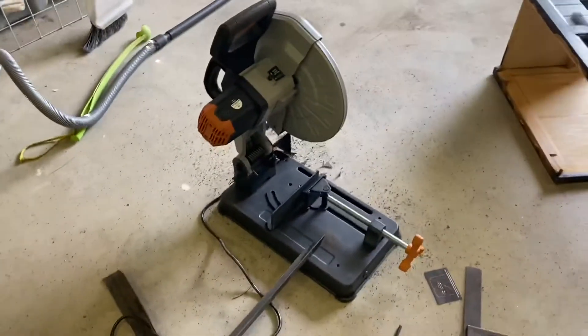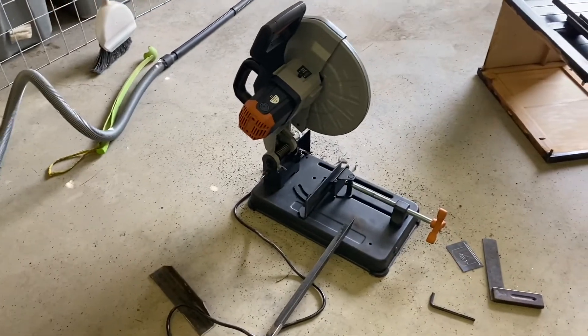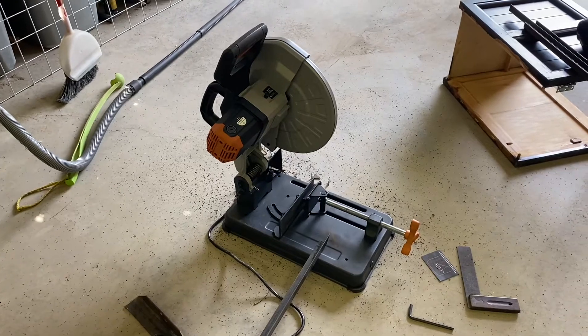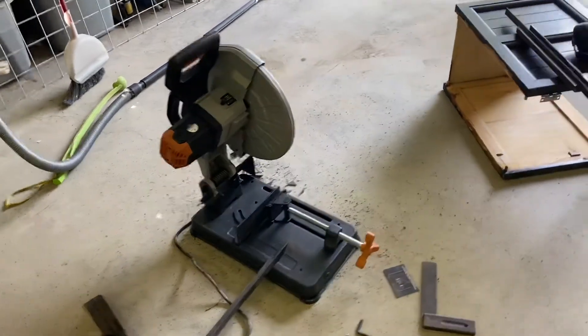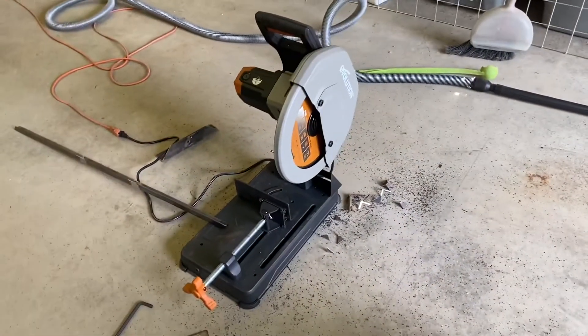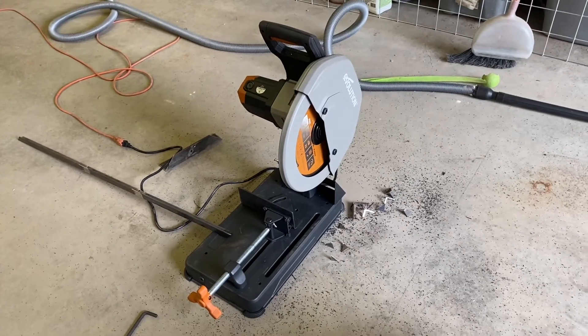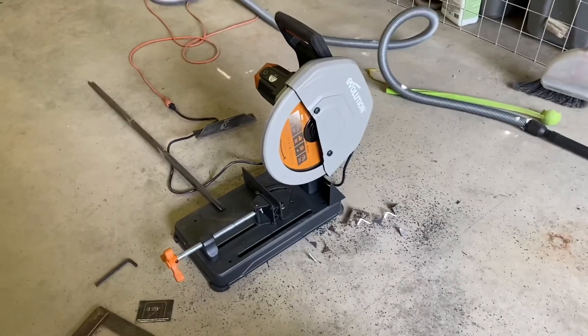I got a job where I'm building some handrails for somebody, and there are a lot. I've got to build a bunch of 45-degree frames. I've got a lot of angles that I'm having to repeat, and the job is definitely going to pay for a new saw. So I thought I'd buy this thing and try it out and see how an actual metal chop saw does.